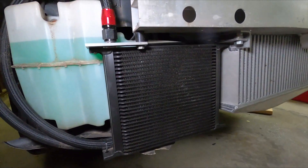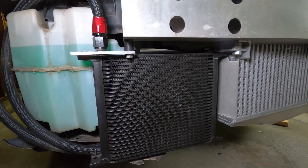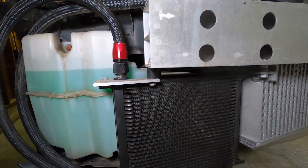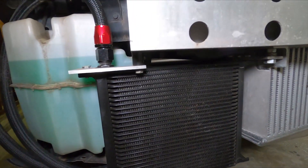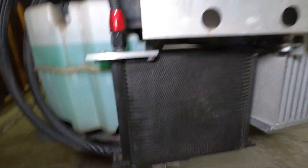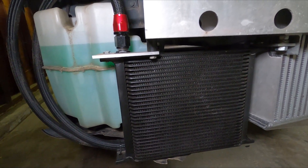Then you come up front and you have the oil cooler. It runs into a sandwich plate where the oil filter is and goes off into the oil cooler. This is really important to have — it makes me a lot less worried about oil temperatures and it just seems to run very smoothly. This is just a simple setup; I think I got this one on Amazon for like 60 bucks.